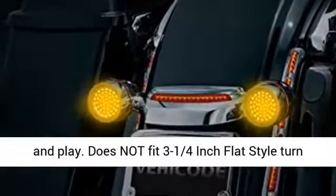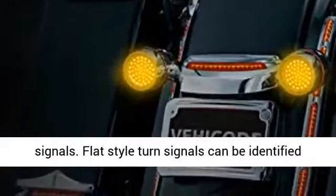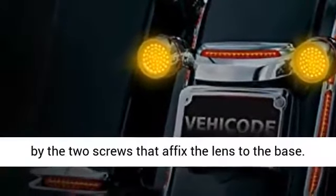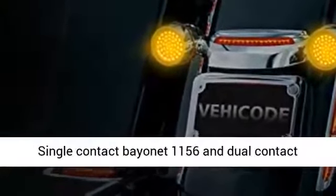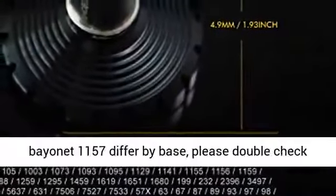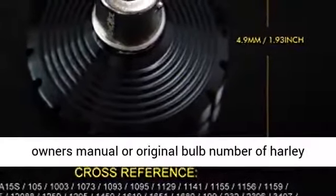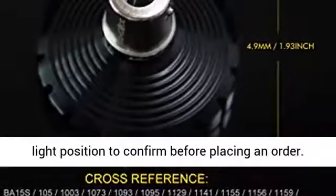Does not fit three and one-quarter inch flat style turn signals. Flat style turn signals can be identified by the two screws that affix the lens to the base. Single Contact Bayonet 1156 and Dual Contact Bayonet 1157 differ by base — please double-check your owner's manual or original bulb number of the Harley light position to confirm before placing an order.